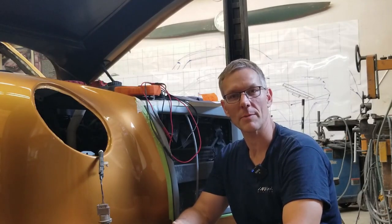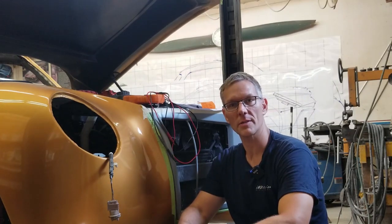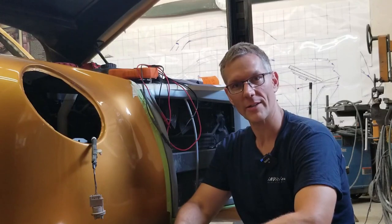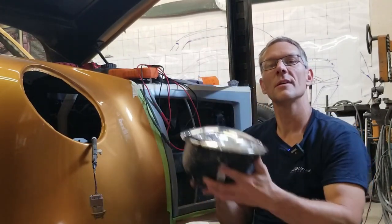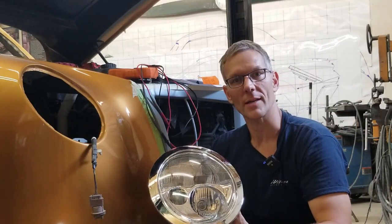Hey guys, welcome back to InVision Prototypes, I'm Nick. In today's video, we're going to be installing a custom set of factory headlights. Yeah, you heard that right — custom factory. This is a custom car, and these are factory Mini Cooper headlights.